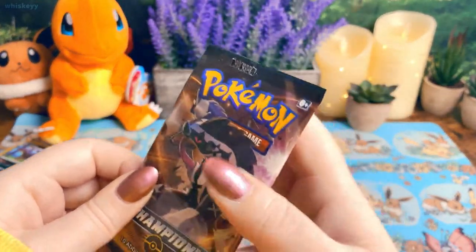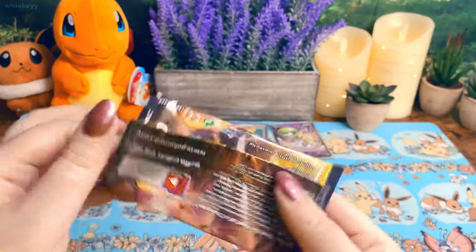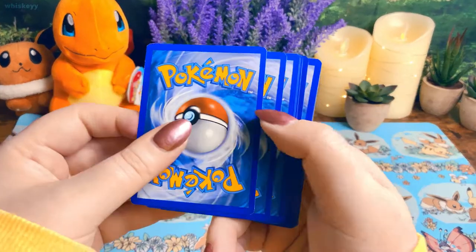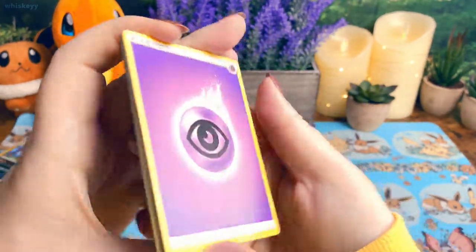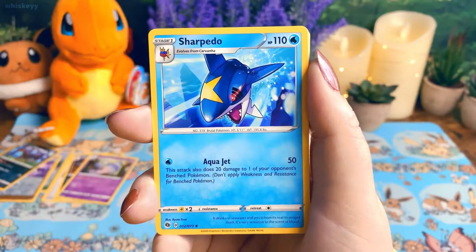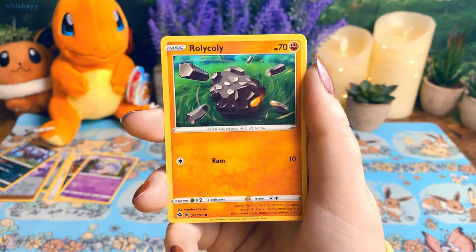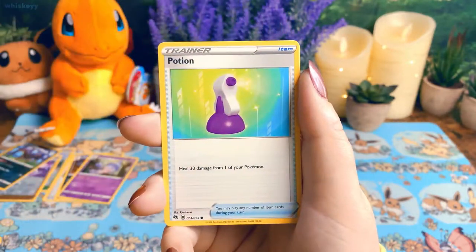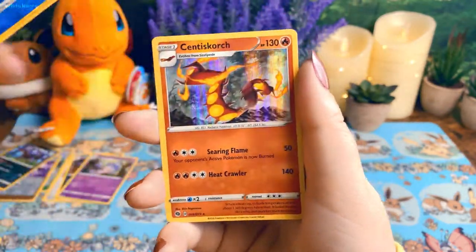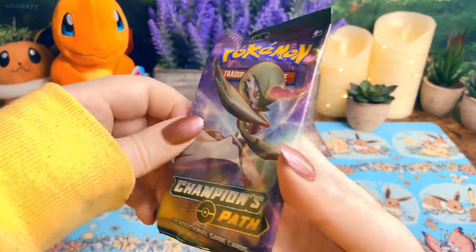I asked people on Twitter and in my Discord to give me some luck for this video, so I guess it worked! Maybe I'll have to ask for luck more often. Pack seven: Beedrill, Sharpedo — I like Sharpedo, it's kind of a cool Pokémon — Pokémon Center Lady, Cutiefly, Kakuna, Rolycoly, Trubbish, Potion, Galarian Linoone, reverse holo Sharpedo, and a holo Centiskorch. Okay, this is more like the Champion's Path I know.